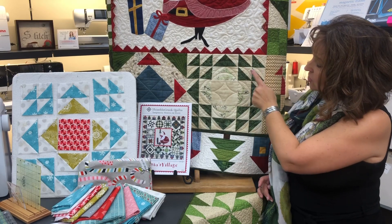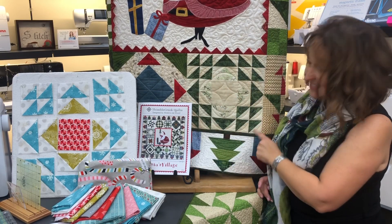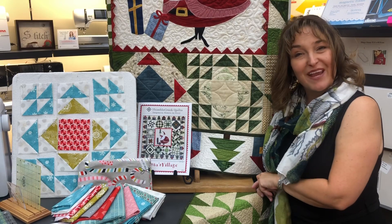There are four half square triangles in each corner, for a total of sixteen. So I'm going to show you a couple of tricks for making those blocks.